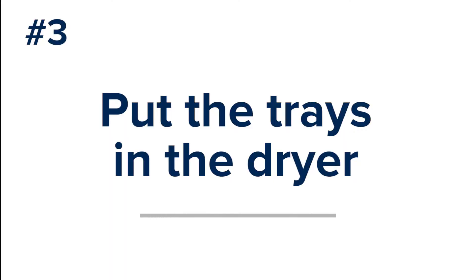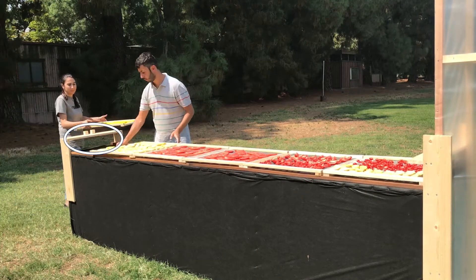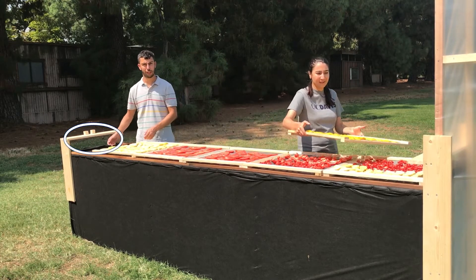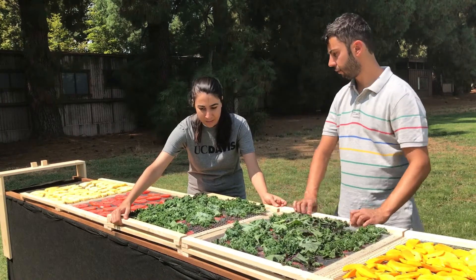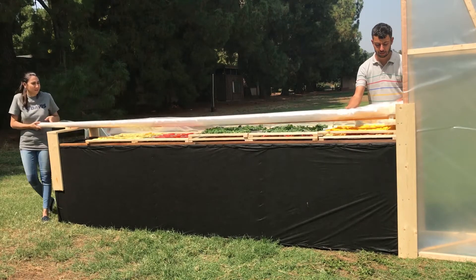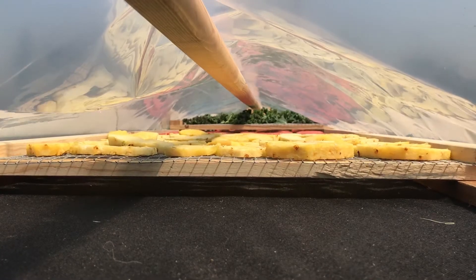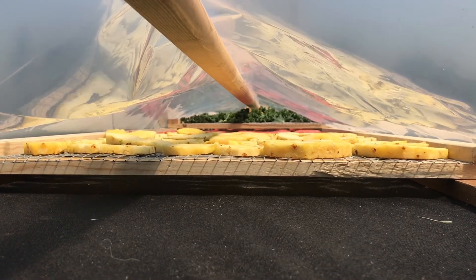Putting the trays in the dryer. When placing the trays, leave the first tray position open, farthest from the chimney. This helps the air warm before moving over the fruits and vegetables. You can stack the trays as high as needed as long as the product doesn't touch the tray above it. Make sure that the plastic cover doesn't touch the product, which will slow airflow. You will want only a few centimeters of headspace above the fruit and below the plastic covering to ensure airflow.